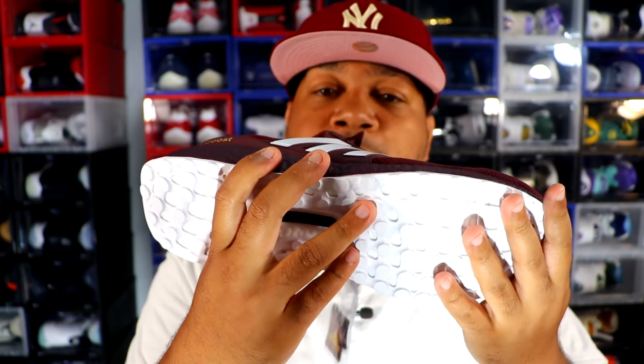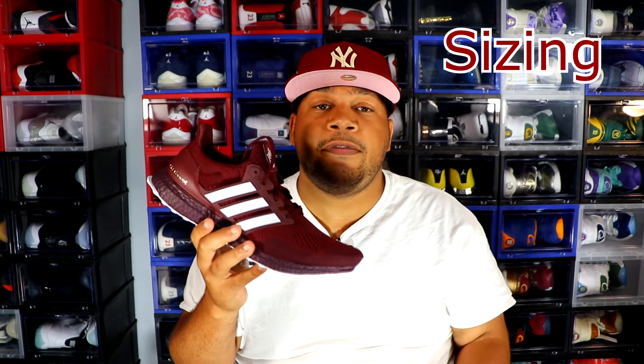I wish they had made the outsole gold or just kept it maroon. As far as sizing goes, I would suggest going a half size to an entire size up if you have a fat or wide foot. If you have a narrow to normal foot, you can definitely go true to size in these shoes.